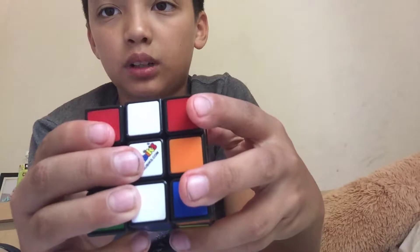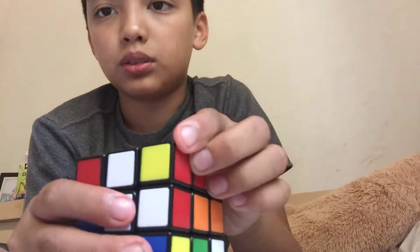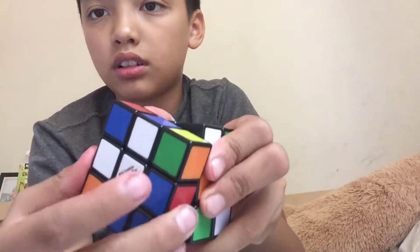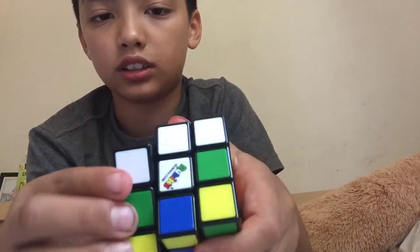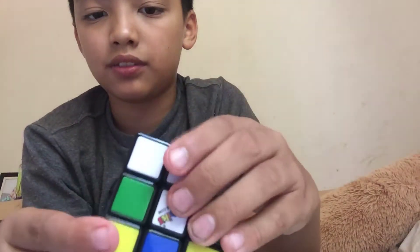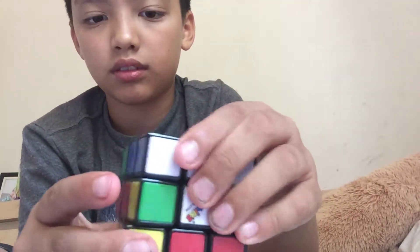What we're trying to do is L', U, P, B2, L' again, R, T, R, R2, D, 4, 1, 2, 3, 4.